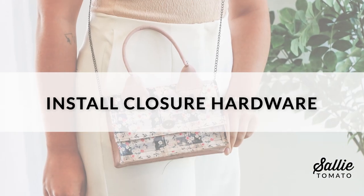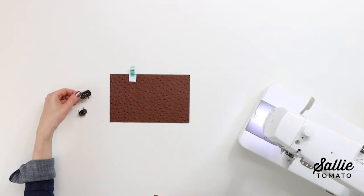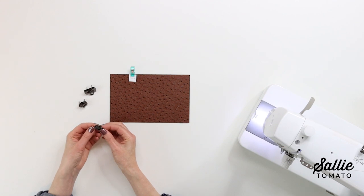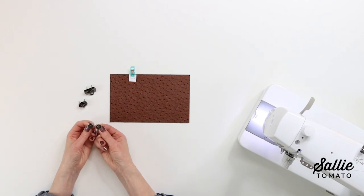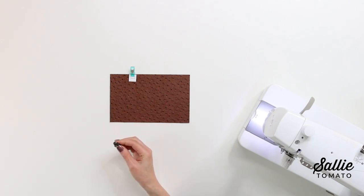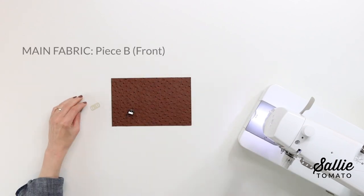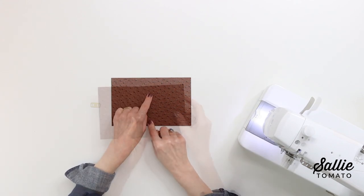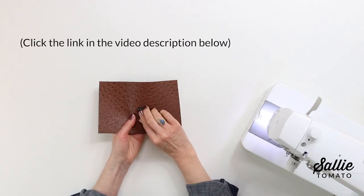We're ready to install the closure hardware. I'm showing you two different locks: a flip lock and a classic turn lock. You could also choose to use a small magnetic snap, which gives a very discreet closure and leaves the front of your bag nice and clean. I'm using the flip lock as a fun option — it makes for a quick closure. On the right side of your piece B — that's the front — install the turn half of the lock hardware centered in from one long edge. You can follow the manufacturer's instructions or watch a helpful tutorial on our YouTube channel.